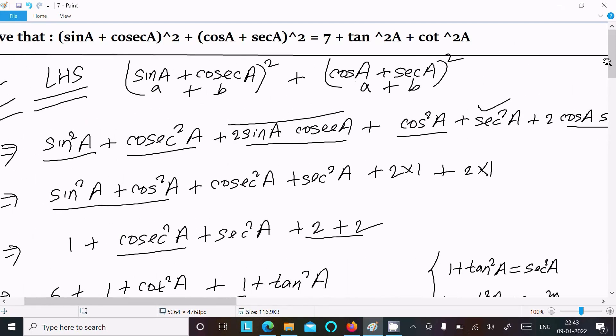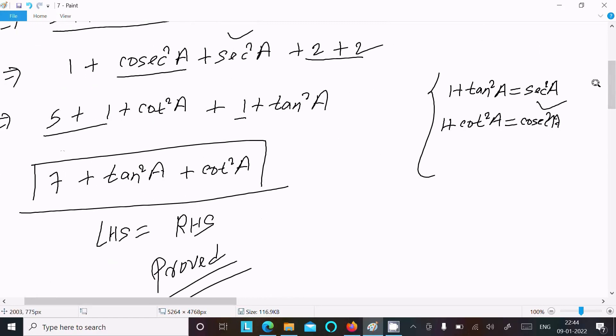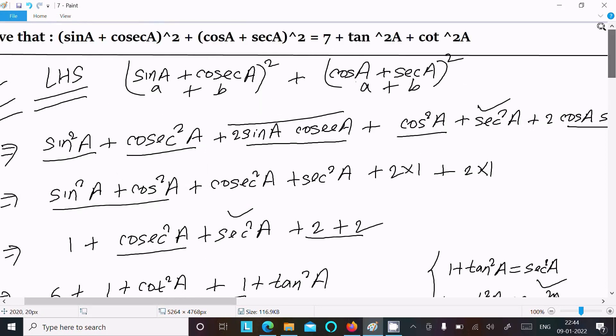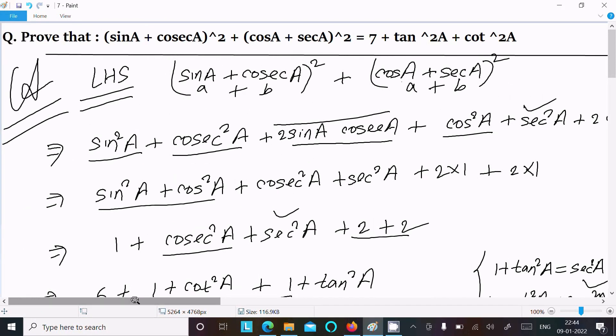The values 2 + 2 give 4, and sin²a + cos²a = 1 gives a total of 5. Then breaking cosec²a and sec²a using the identities and adding everything together gives 7 + tan²a + cot²a. This is the way we prove this identity. Thanks for watching, see you next time. Thank you.